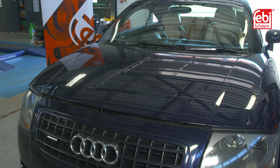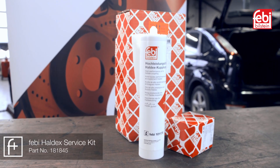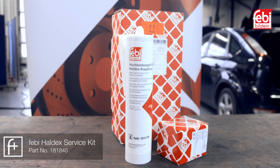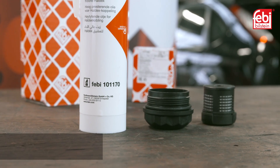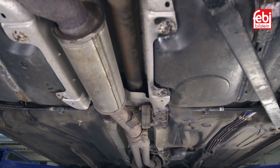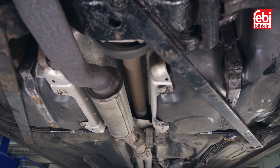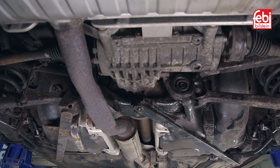In this video we replace the Haldex coupling oil and filter on an Audi TT equipped with the first-generation coupling, using Phoebe kit 181845. This coupling is also used in other Volkswagen group vehicles. The Haldex coupling is an electro-hydraulic system attached to the rear differential which allows the vehicle to switch between front and all wheel drive as required.